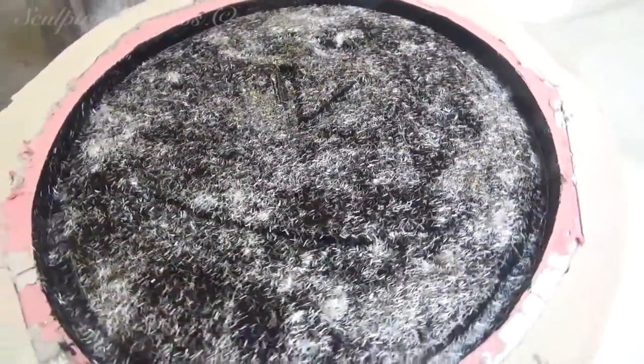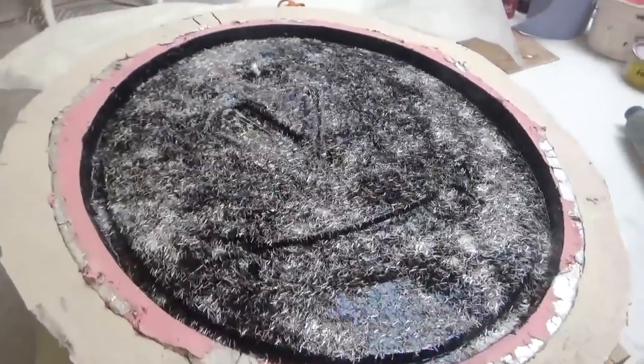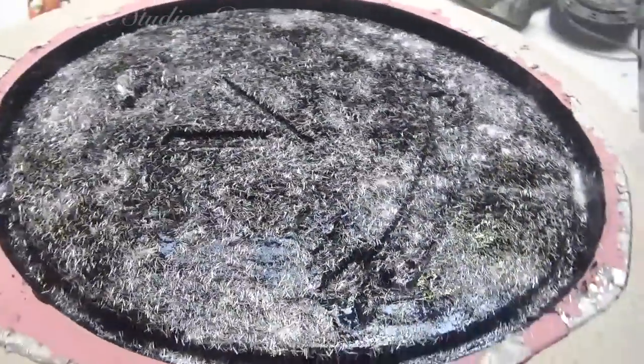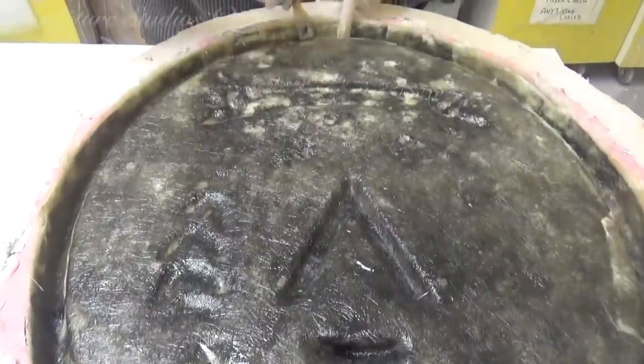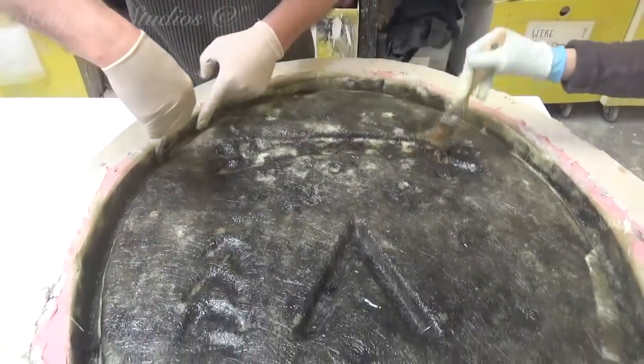To create the cast, we go into the mould with a gel coat of resin first, to get into all the detail and create a nice smooth front surface. A bit of chop strand mat on top of the gel coat is so that the fibre glass has a textured surface to hold onto.